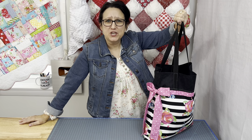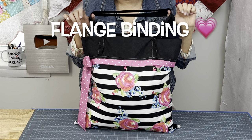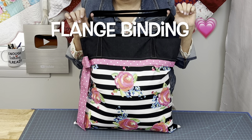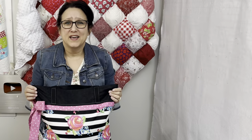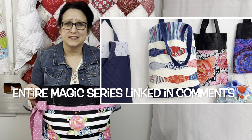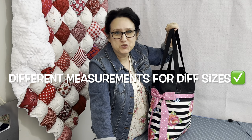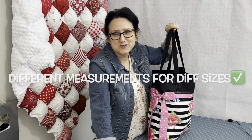Today's video is jam-packed. We're going to add a flange binding and this really cute bow right here onto our magic two-seam tote bag. I make a rookie mistake in today's video — you don't want to miss it. I keep all the footage in. I have a ton of videos on the magic technique; I will link the playlist down below in the comments. I will post some different measurements in the description box just below this video.